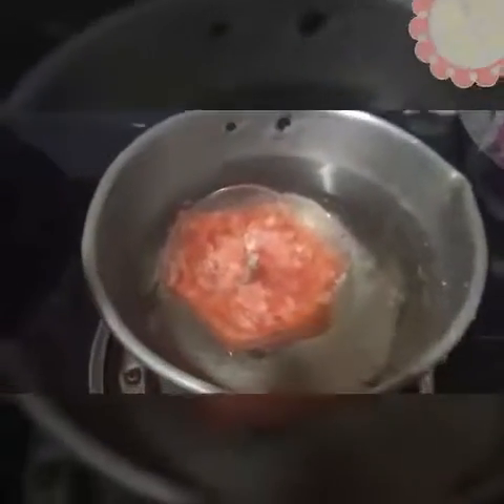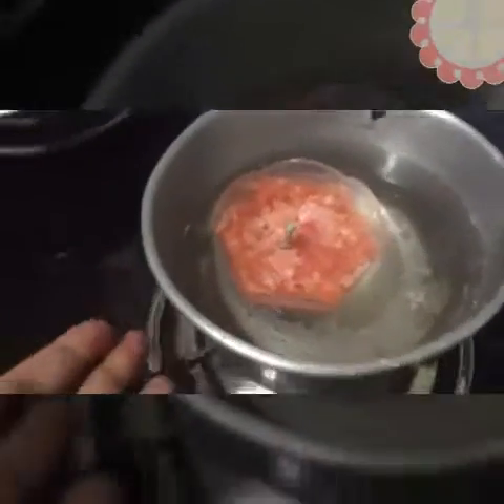Heat some water — take some water in a container and keep your candle on top of it. It would melt. You need to press it something like this.